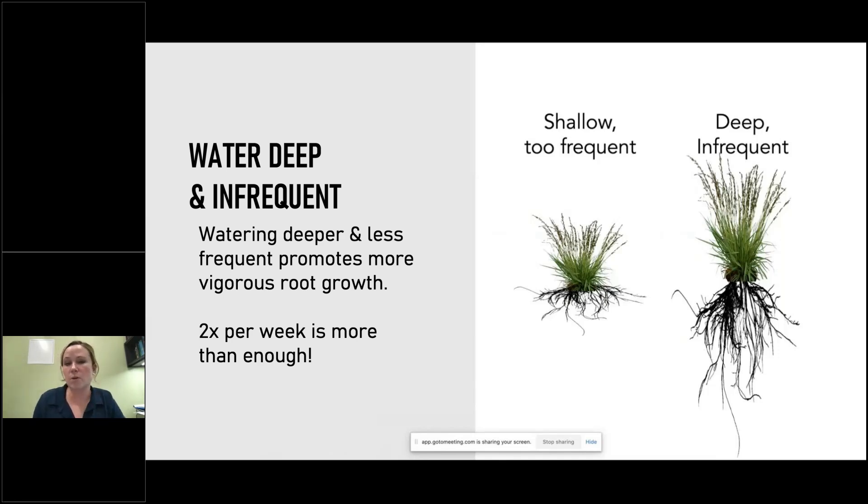So deep and infrequent. And what that means for us up here in North Texas is that twice per week is more than enough.